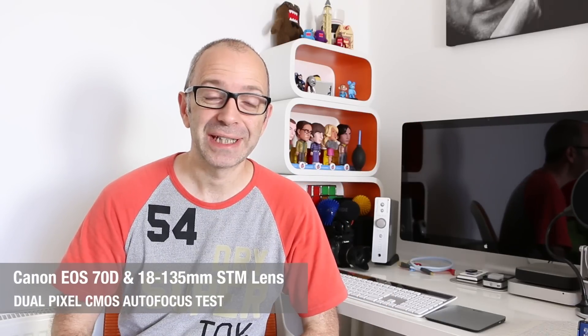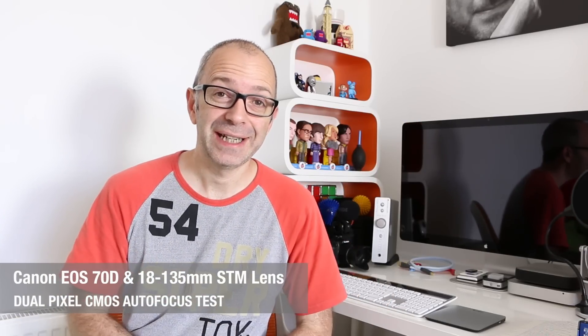Hi everyone, this is Dave from Geekanoids. What you'll see now is the Canon EOS 70D with its new dual pixel CMOS AF system, which should give camcorder-like focus during video recording. During this video you're going to see various examples of the AF system in action. During the Lego section I'm using the touch screen to initiate focus, and later you'll see the true auto focus features where I'm placing things in front of the lens and removing them to see how the 70D reacts.